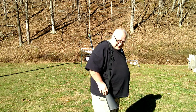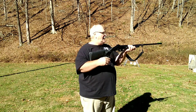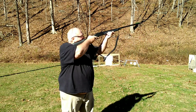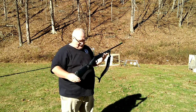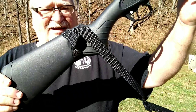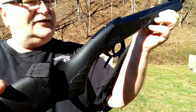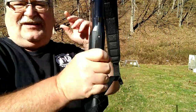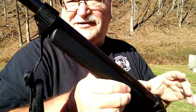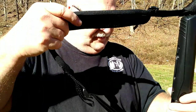That's how it would look right there, and if you needed to shoot, the sling is not in the way at all. You can see how it goes across, and you've got your leather piece here that grips your barrel. This could actually be loosened out a little bit.